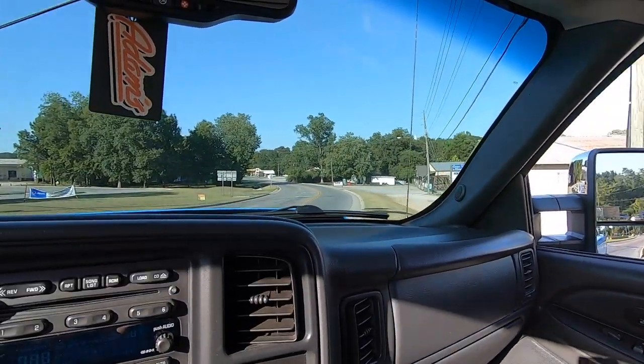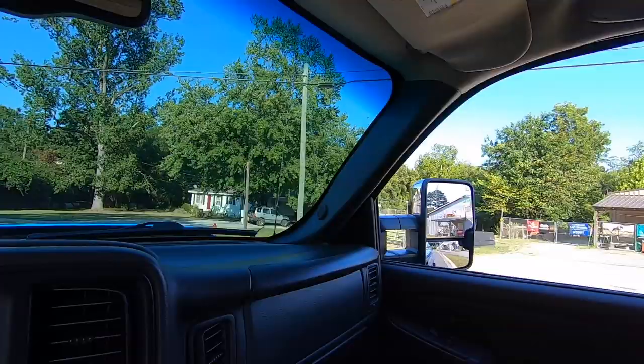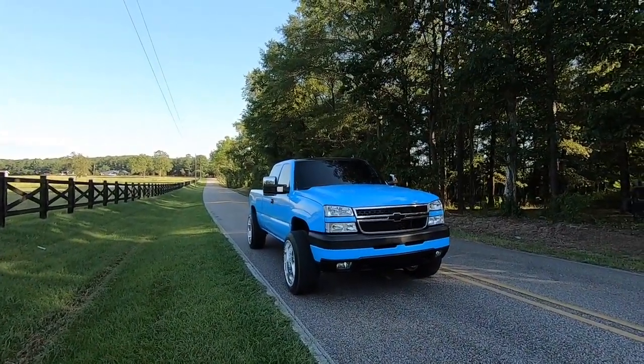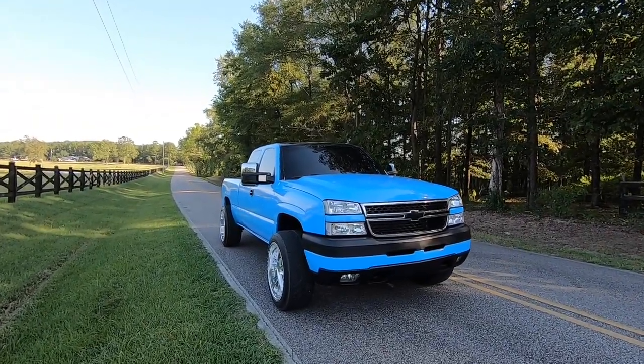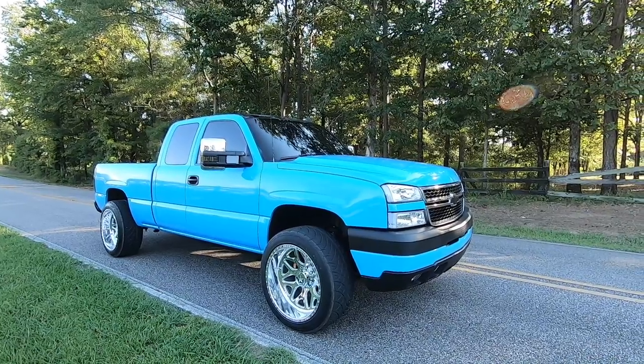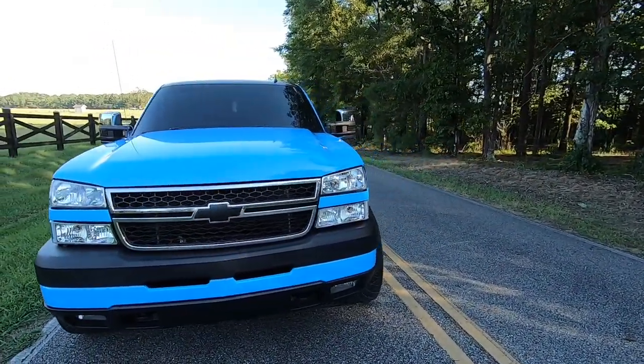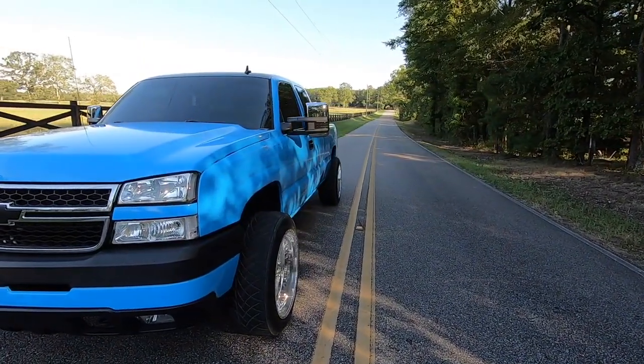Oh, it feels so good to get this truck out — listen to that thing. It feels freaking good to have this truck out. I'm not going to lie, I did miss it. It's been about two weeks since I drove it. I got the de-clutch, bro. I was like, I need to drive this thing. So I was just like, screw it — I'm tired of wrapping this thing, I slapped it together, finished it up, and got it on the road.